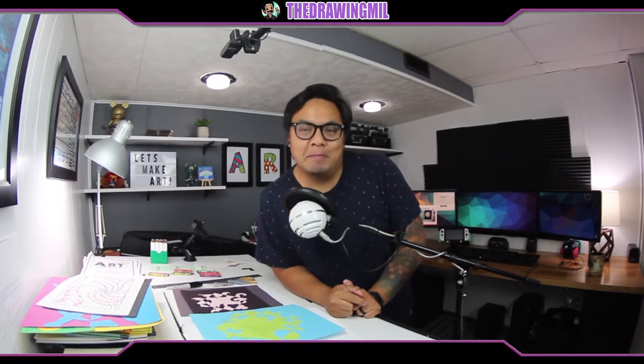Hey guys, welcome back to another video. In today's video, we're going to be doing something a little bit more abstract using symmetry. So let's get going.